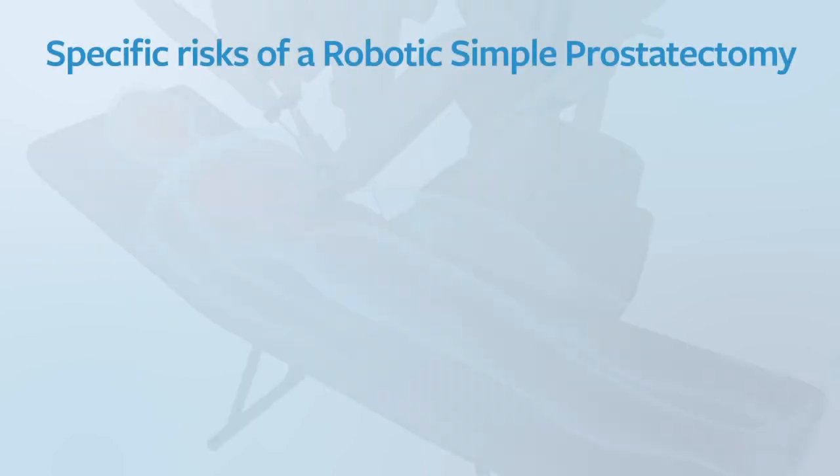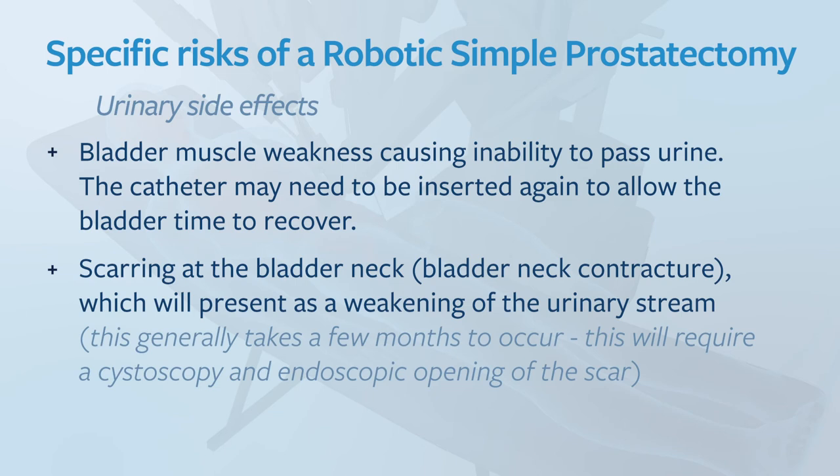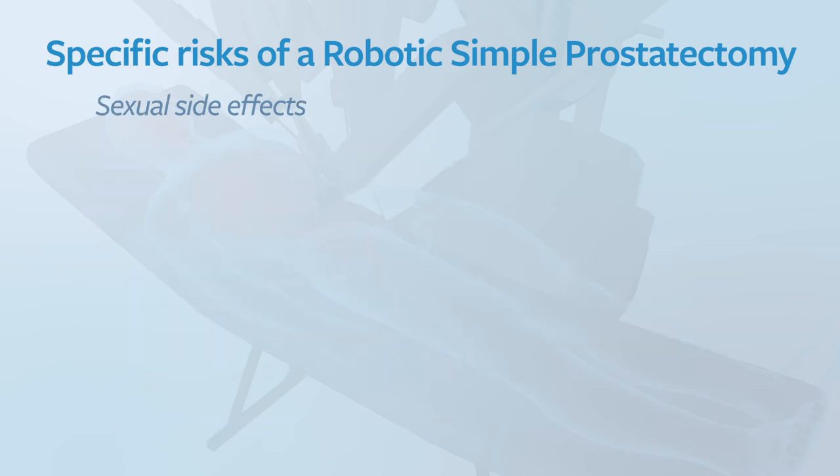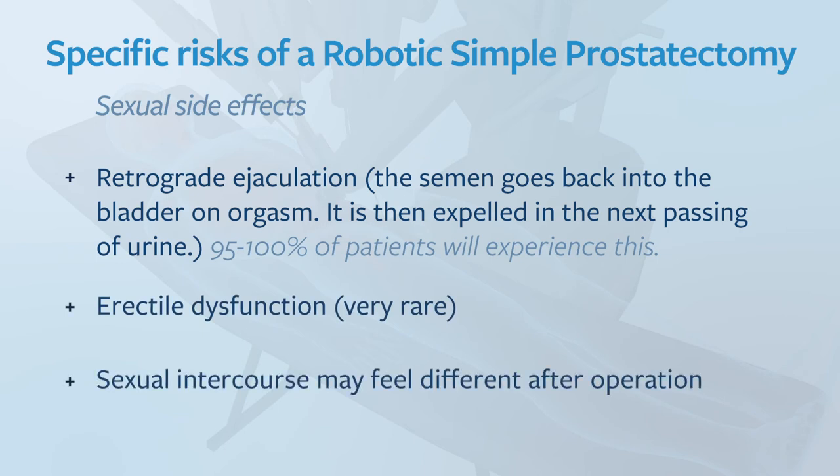The specific risks of a robotic simple prostatectomy include urinary side effects. You may have bladder muscle weakness causing inability to pass urine, and the catheter may need to be re-inserted to allow the bladder time to recover. Scarring at the bladder neck, called bladder neck contracture, may present as a weakening of urinary stream and generally takes months or years to occur — if this happens, a cystoscopy and endoscopic procedure will be required to open up the scar. Urinary incontinence is very rare. Regarding sexual side effects, retrograde ejaculation — when semen goes back into the bladder on orgasm — is extremely common, occurring in 95 to 100% of patients. Erectile dysfunction is very rare, and sexual intercourse may feel different after the operation but is generally not affected.